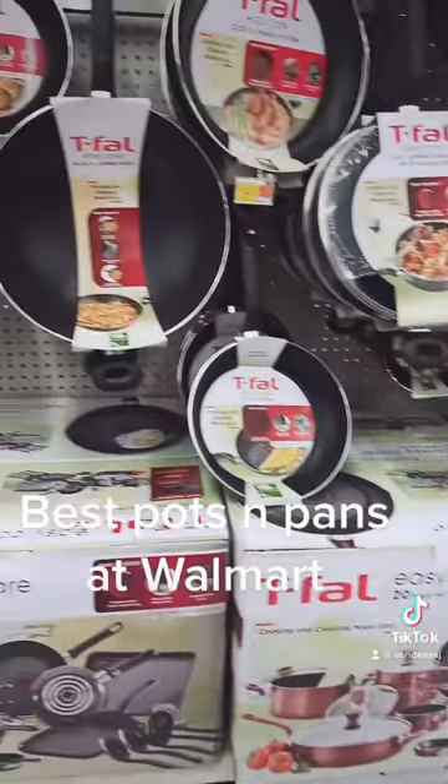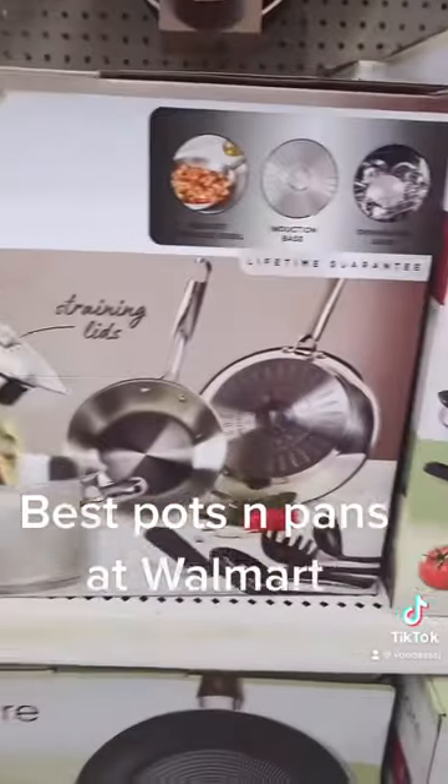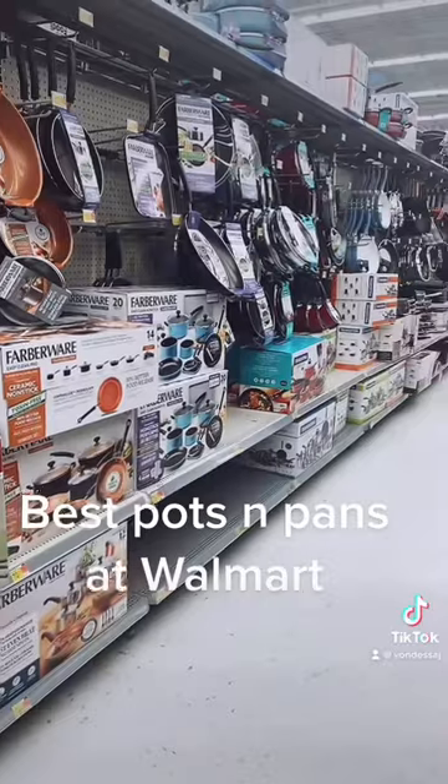These ones you have a better chance with. Overall, if you get these — they're stainless steel and they're $87 — they're not the best, but it's the best thing Walmart offers because everything else is not worth it.